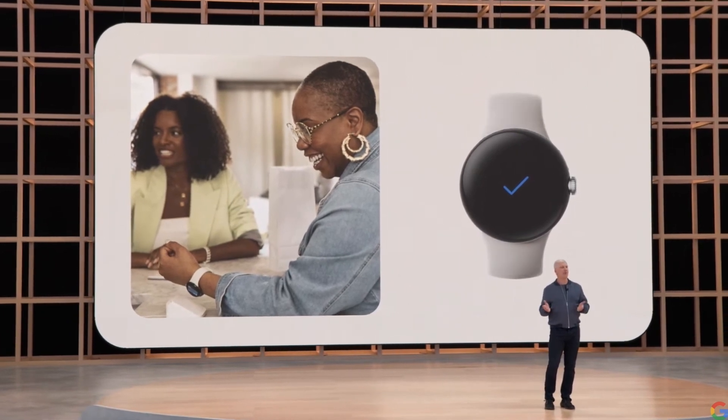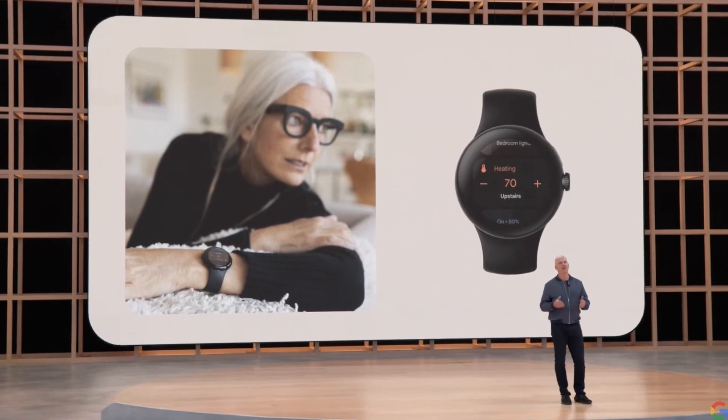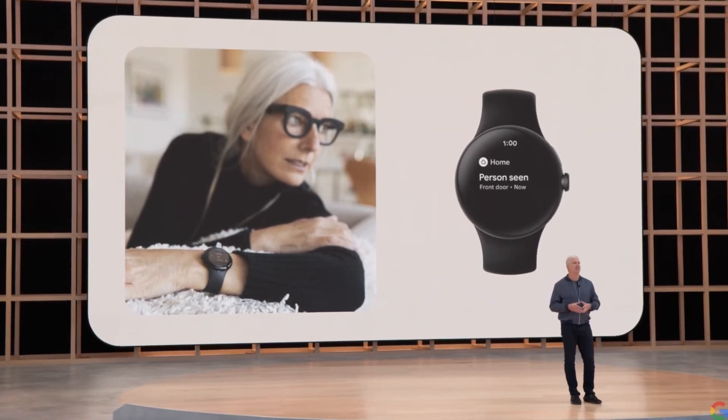With the new Google Home app for Wear OS, you can turn off the lights, adjust the thermostat, or get an alert when there's a person or package at your front door.